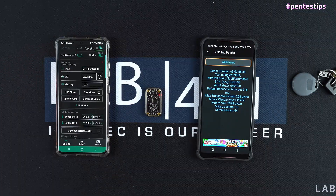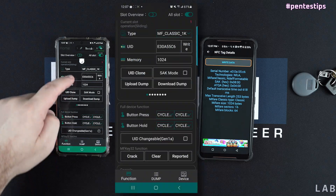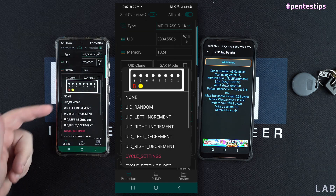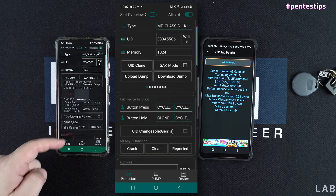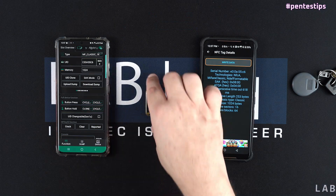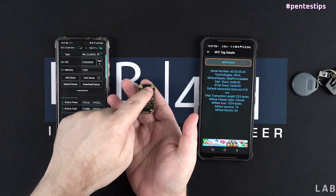The next step is to bind the cloning function of the Camellon Tiny Pro to a physical button. We will use the B button, and when you hold the B button, the cloning function will start automatically on the Camellon Tiny. So here is the B button.